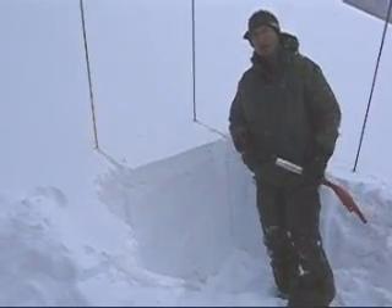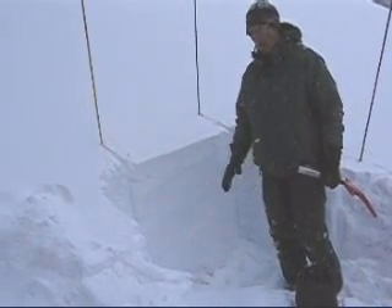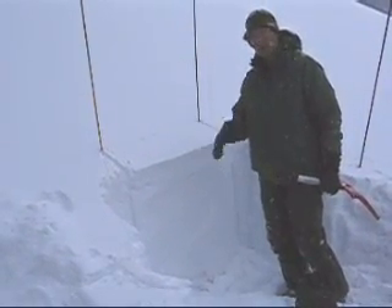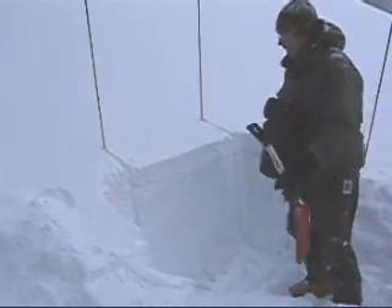We're up here in Beehive Basin, just down the basin from where the avalanche fatality was. We're still concerned with some of these faceted layers near the ground. I'm on a fairly low angle slope. We're going to do an extended column test to look at the propagation propensity of some of these faceted layers.